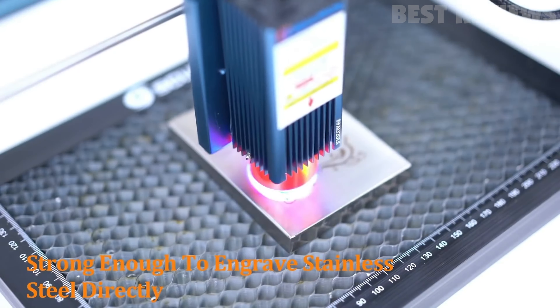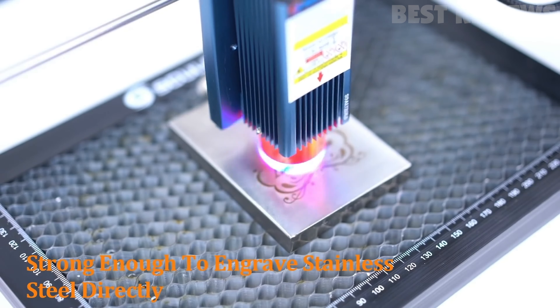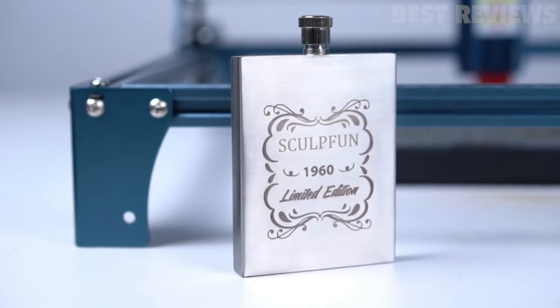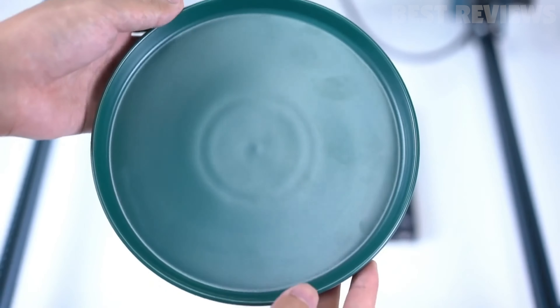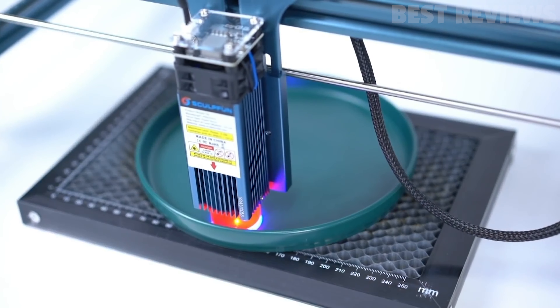Sculpin ships a steel pad with the engraver to protect your table from laser damage. The Sculpin S9 is compatible with various programs including the open-source LaserGRBL as well as Lightburn, supports common file formats, and is compatible with both Windows and Apple systems.